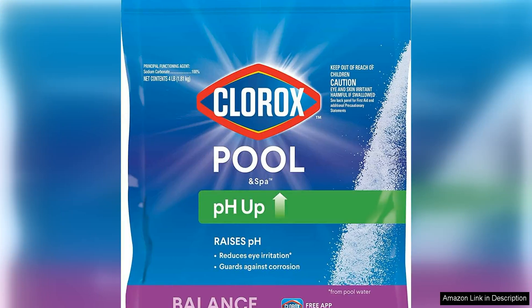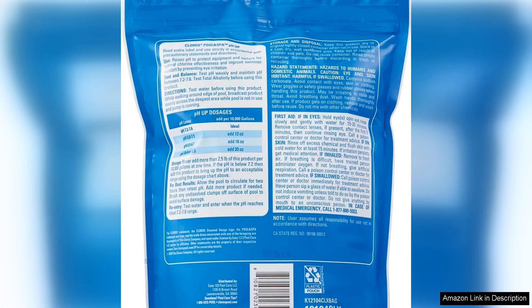Skin Irritation. Chlora Chaltilbaidam Swimming Pool pH Up is a must-have product for any pool owner looking to maintain a safe and comfortable swimming environment. With its ability to quickly and effectively raise the pH levels of your pool water, this product helps to prevent eye and skin irritation that can occur when the pH levels are too low.